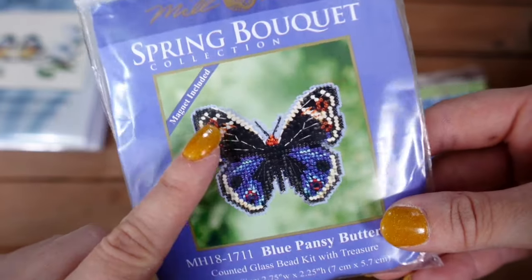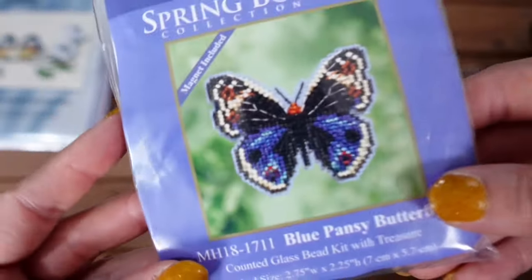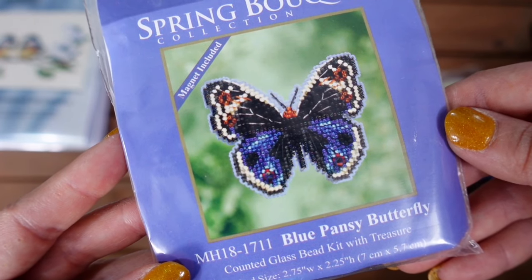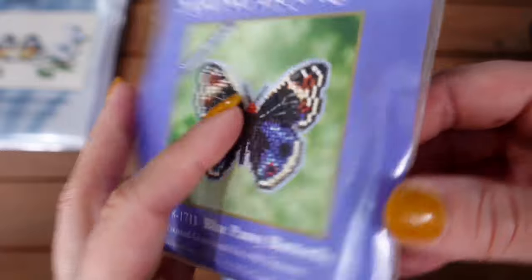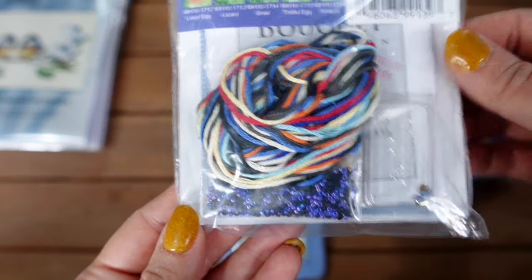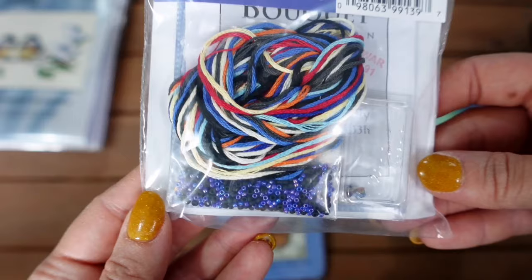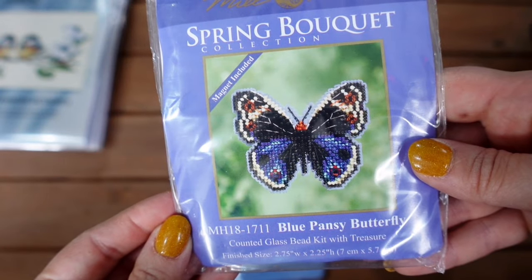And I've also got the Blue Pansy butterfly. Both the butterflies say magnet included, but I'm not intending to have these as magnets — I just want them to be little hanging decorations. The Blue Pansy butterfly comes with some cute little treasures.